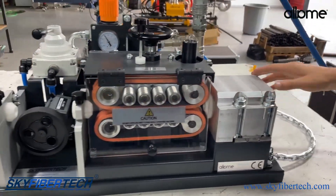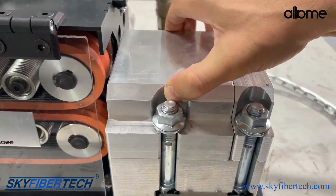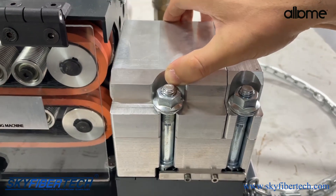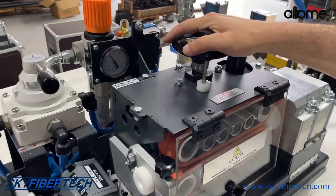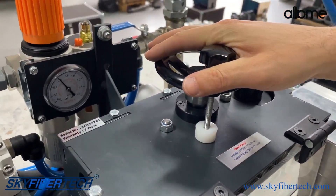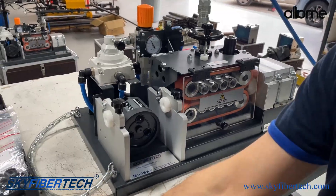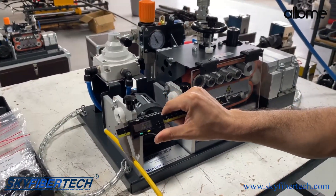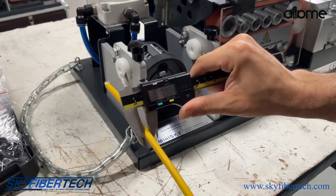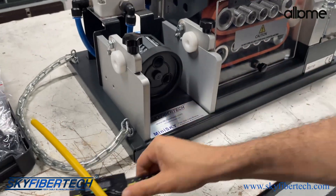In the part that we call the pipe outlet chamber, this is where the cable and the pipe come together. After the necessary settings are made in our machine, we first need to determine the diameter of the cable that we will push. After that, we will select a 7mm nutring, which is suitable for our 7mm cable.